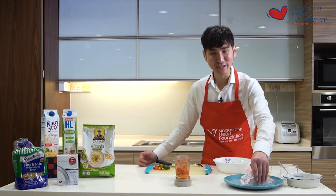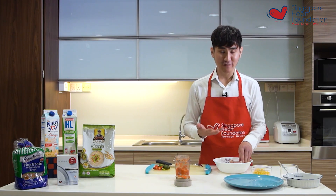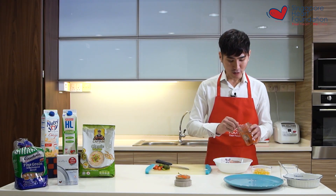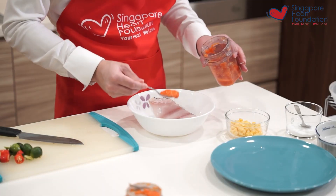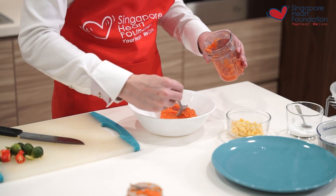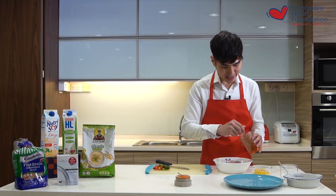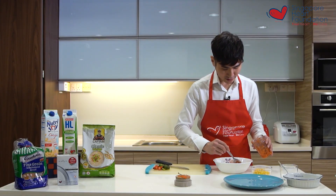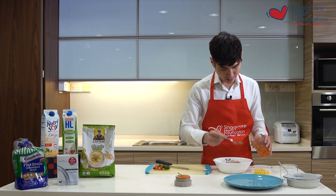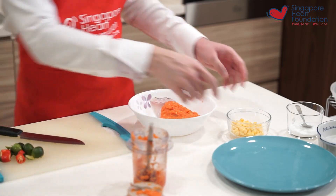I take my fish and place it in a microwave-safe dish. Then I spread the chili sauce right onto the fish, just like marinating it — put as much as you want so it has much more flavor.